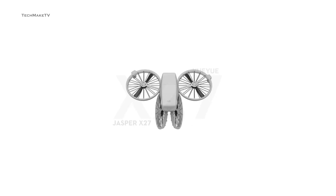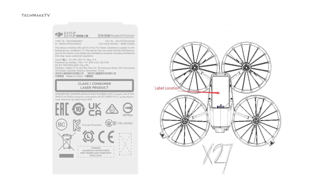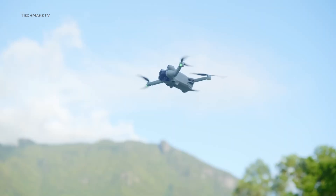It folds inwards, making it possibly the most compact DJI drone ever. The drone recently hit the FCC listing and could possibly launch in January 2025. In this video, we will share all the details about this much-anticipated drone, the DJI Flip, and also discuss if this could eventually replace the DJI mini series.